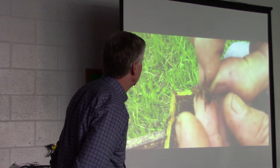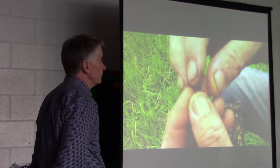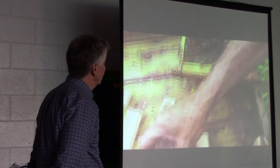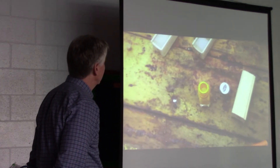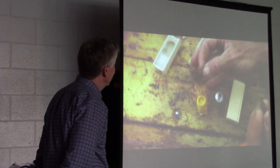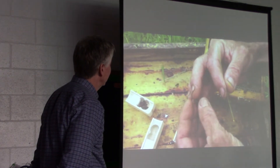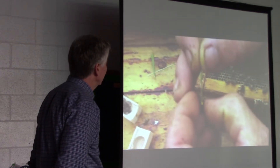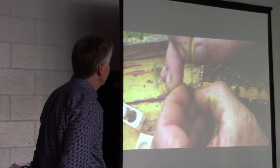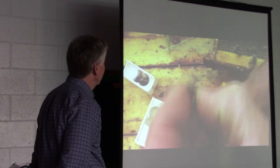Hold her — let her stand right here. This is how you hold the queen: by the thorax, not by the abdomen. She's standing nicely; she's not going to hurt herself. And to mark her, I use Testor's model paint and a little piece of grass — a piece of Timothy or something. You just put a tiny drop on the bottle, then from the bottle onto there — just a tiny drop. You shift your fingers so you're holding her by the thorax. Touch one little drop on there, then twirl off the rest of the paint so you don't have too much. Hold it for about 20 seconds until it dries.